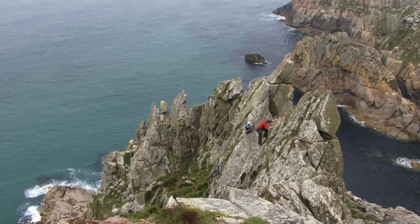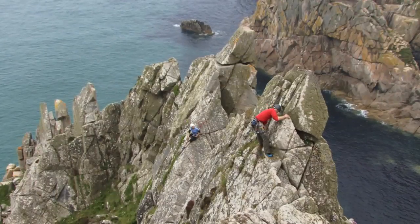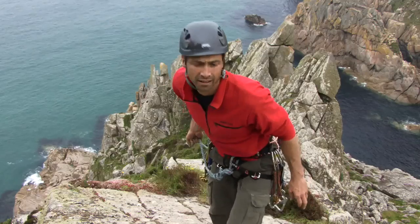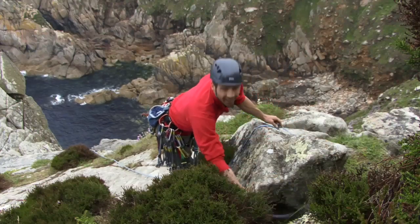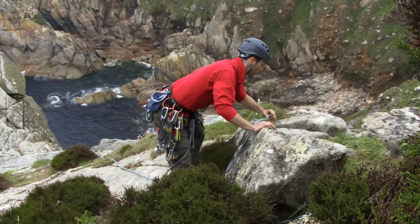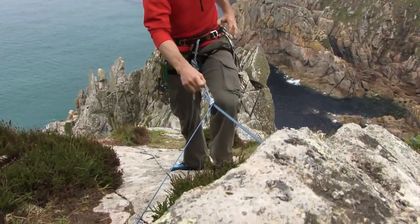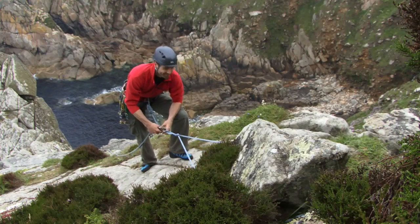The most reliable type of protection you're likely to find is a thread or a sling around or through a fixed, solid, natural feature. So it's worth carrying a number of long slings. You can also use them for threads like this — behind a chockstone, or all around a flake. It's essential you check the rock you're using is firmly fixed in place and unlikely to move. Place the sling all the way around the boulder and make sure it won't slip off. An anchor like this — it's about as good as it gets.